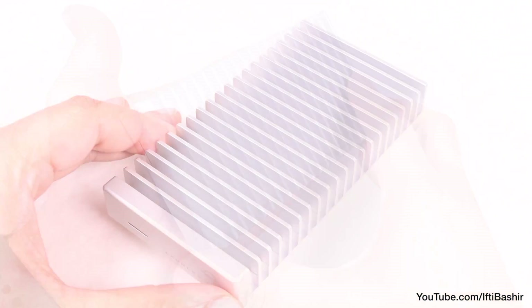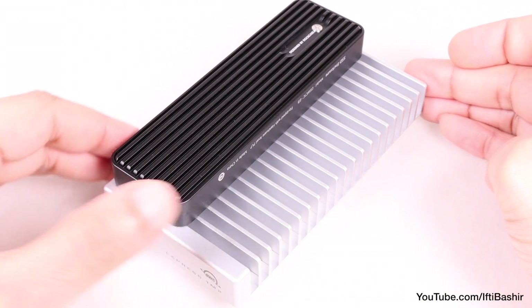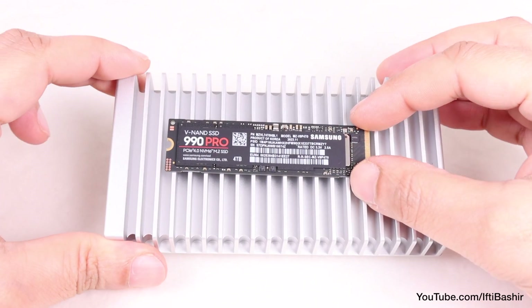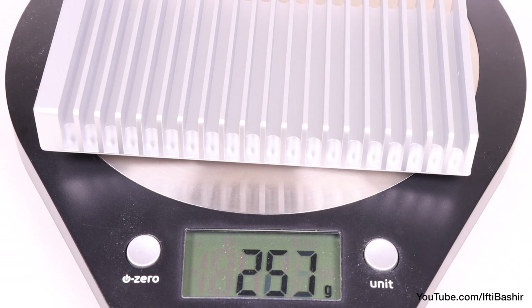The 1M2 is rather large compared with most of today's external SSDs, measuring 0.9 inches high, 2.8 inches wide, and 5.2 inches deep. It can still fit into a pants or coat pocket if you really wanted, but it belongs more in a carry bag or on a desk.